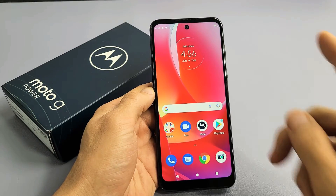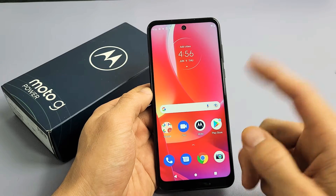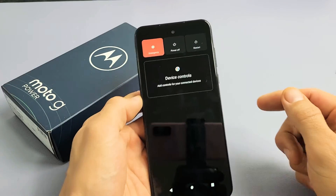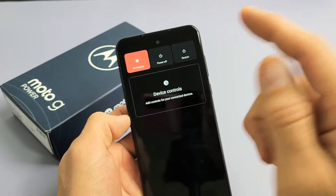I'm going to show you how to force a restart on your Moto G Power 2022 model. You basically want to force a restart if you cannot restart or power down the traditional way — maybe your screen is frozen and when you tap on it, it's not going to work.